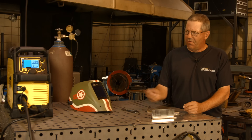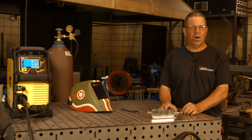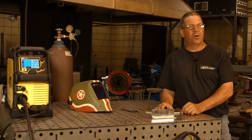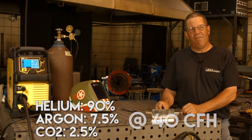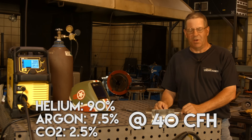We have 035 309L stainless wire. We're set at 21 volts, 335 on our wire feed speed, and we're going to run a tri-blend of gas — helium, CO2, argon mix — and I'm going to run about 40 cubic feet per hour. I need to run a little higher because of the 90% helium in this gas bottle.